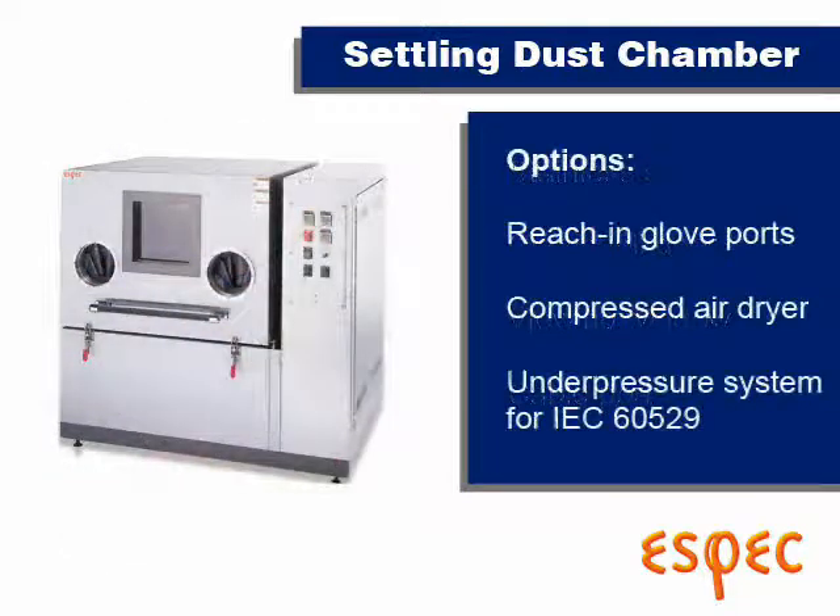Options include reaching glove ports, an air dryer, and an under pressure system for testing electrical cabinets.